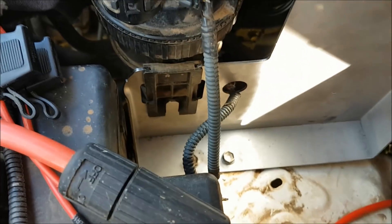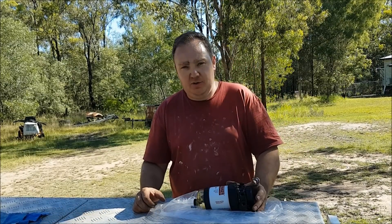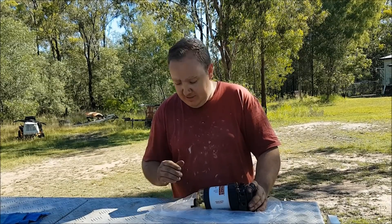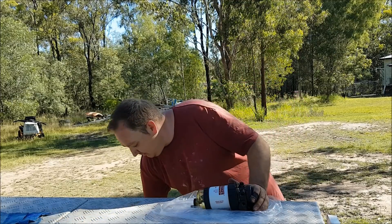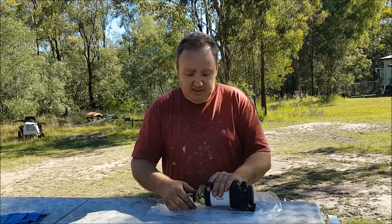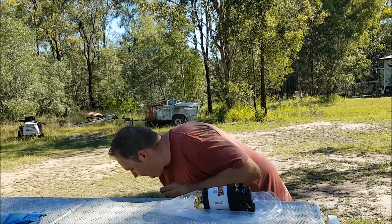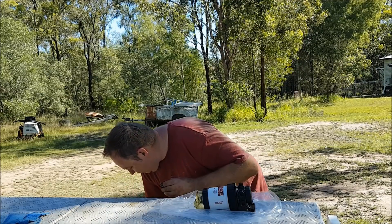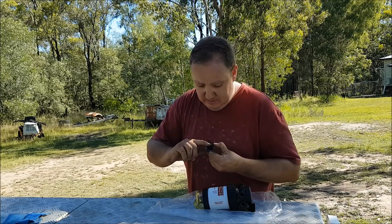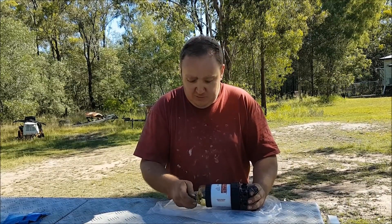Before putting this in the vehicle on the bracket, I noticed when pulling it apart that none of the O-rings had been lubricated at all. So we're going to quickly lubricate them. I've got a dirty old drum of diesel — pretty dirty, which is hence the reason why we're installing this secondary filter. There's an O-ring on the bottom here, so we'll quickly get some diesel on that to form a proper seal.